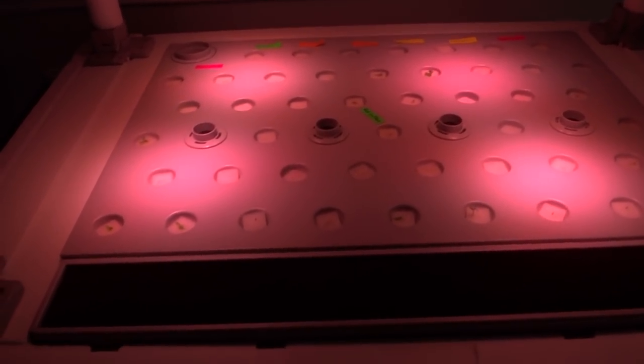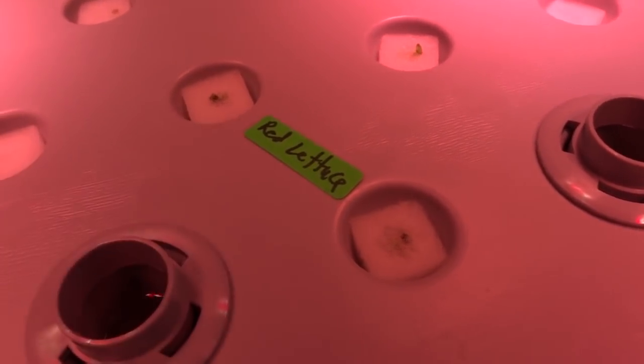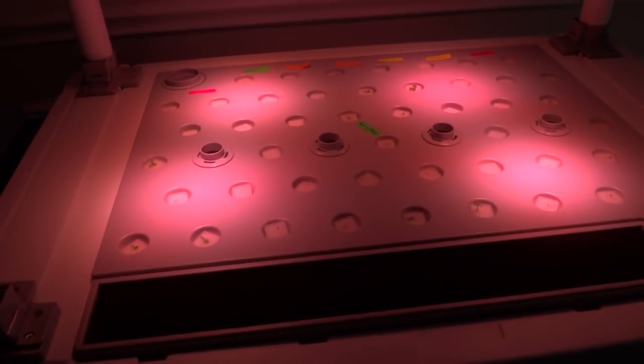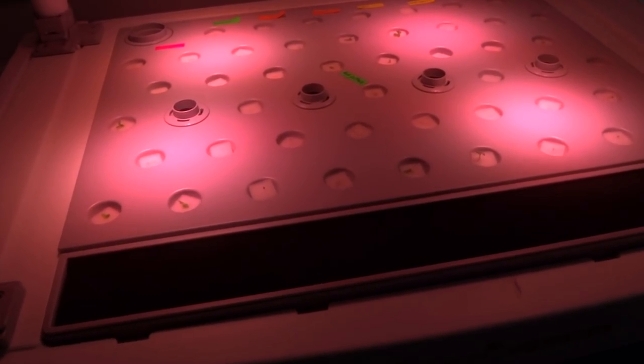It has been exactly six days and we have some progress. Some seedlings are starting to come out — a few of them actually took only three days to sprout, but I wanted to let them grow a little bit more before the update. Most of them have come up, with the exception of a few. These basil seeds I have are pretty old so they may take a while. I also added the large lettuce variety I mentioned earlier in the video. Everything is looking good and I'm really excited about this system.